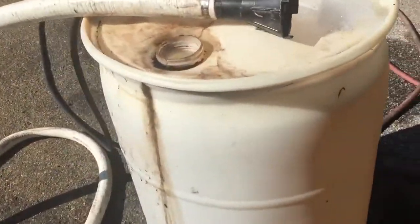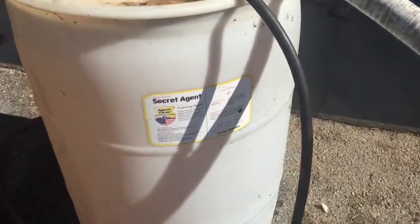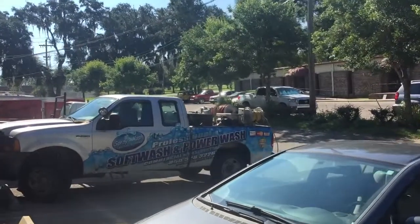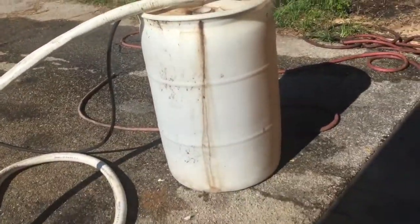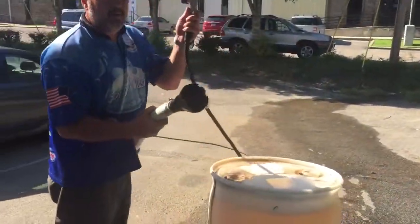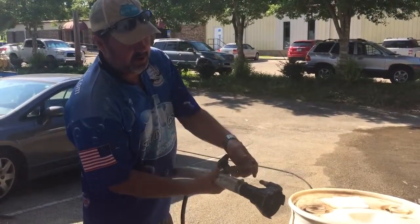Hey guys, we've got a 55-gallon drum here. Good old-fashioned secret agent drum from Agent Clean — that's my soap of choice. I'm rinsing this barrel out. It's filled with water. And I'm using my 5.5-gallon-a-minute 3000 PSI surface cleaner for these purposes. And we'll show you how fast it'll empty this out. So I've got a ball valve on the end of my pressure hose, and I'm going to hook this into this male nipple.